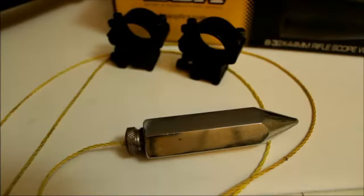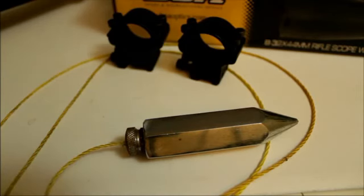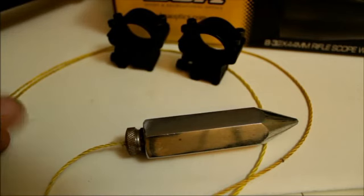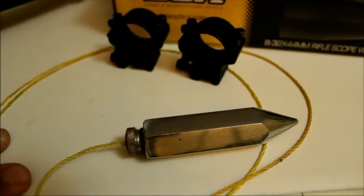The other item you will need is a plumb line. You can get this from your local plumbers merchant, Screwfix, Direct Tool Station — one of those places. They are a couple of quid and they really are essential when you are doing this scope fitting. They are a great tool for helping to get the reticle aligned correctly, and next I will show you how we hang this up, get it set up, and get the scope on the gun.